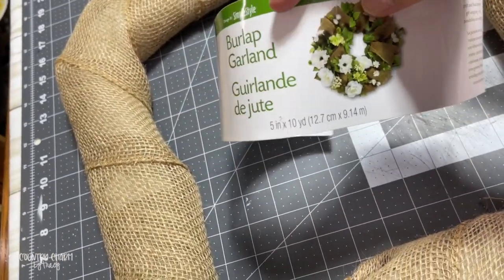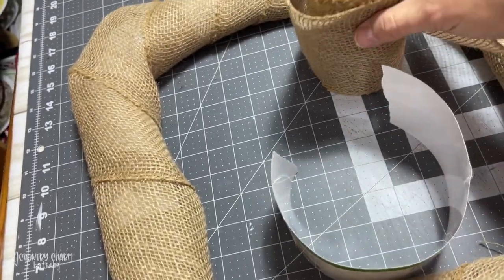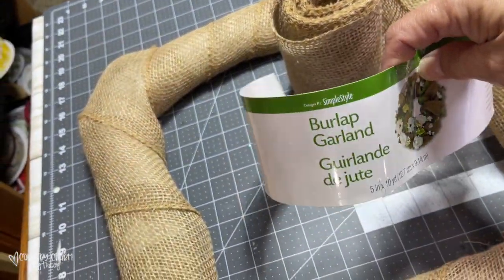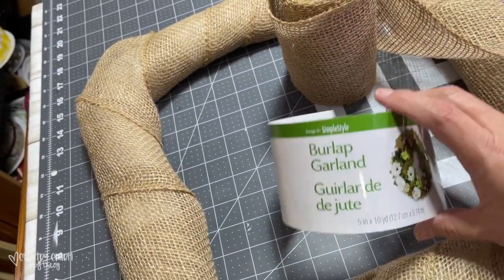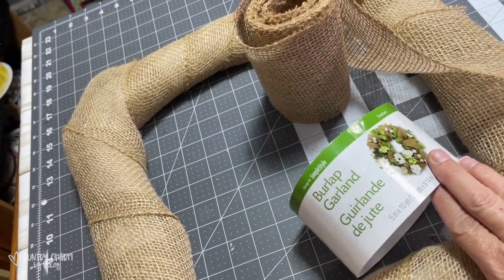This roll originally is five inches by 10 yards. You can see that I have quite a bit left. I'm sharing that because I know I'll get asked how much I used and what I used. I think I got this at Walmart or Michael's.